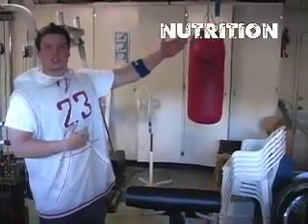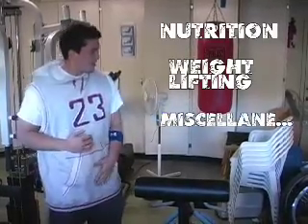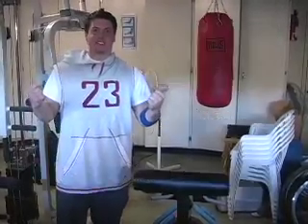Today we will go over nutrition, weightlifting, and miscellaneous. With these three program steps in mind, you will get into the best shape of your life. The best shape of your life. Let's go, let's go.